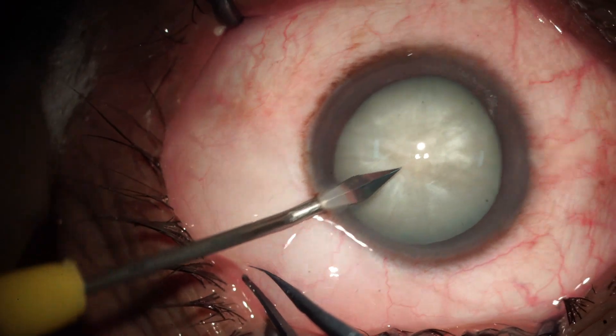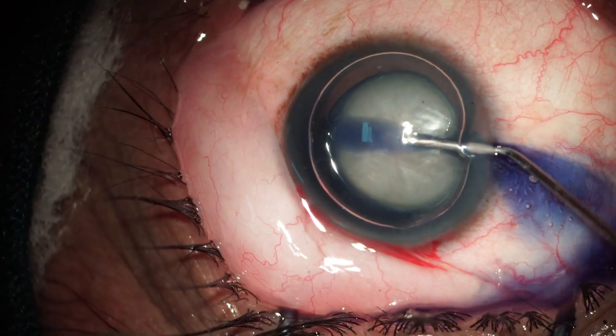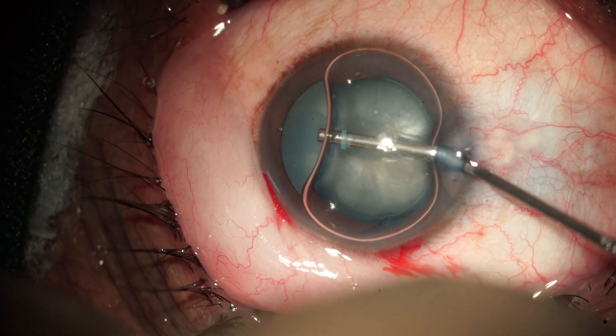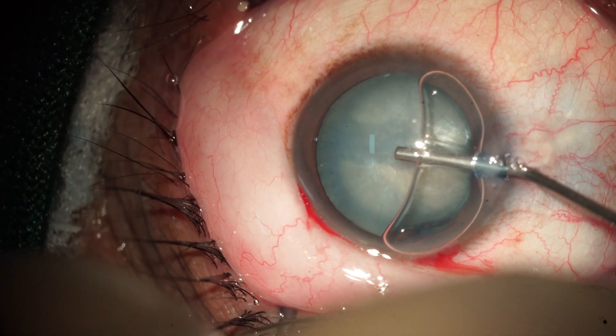Hello friends, myself Dr. Arun Kumar Gupta, operating a case of hypermature cataract under topical anesthesia. We inject Viscoat for corneal protection in this type of cataract.